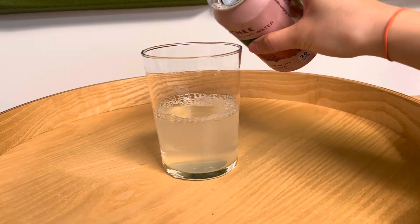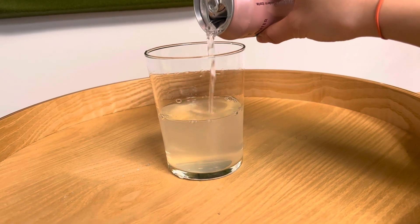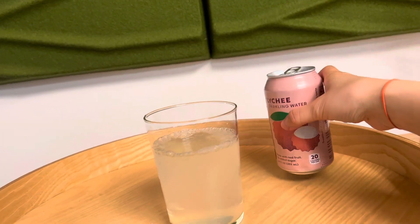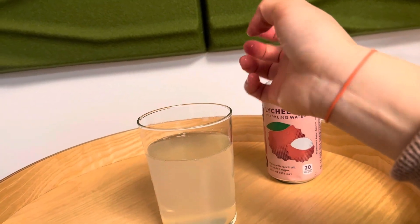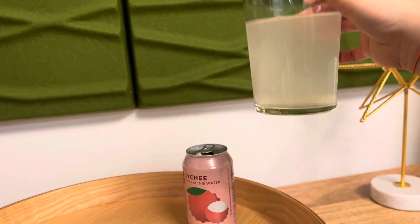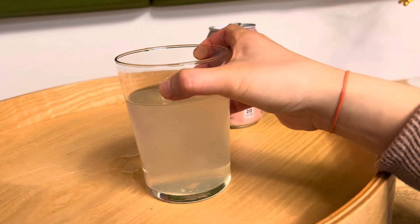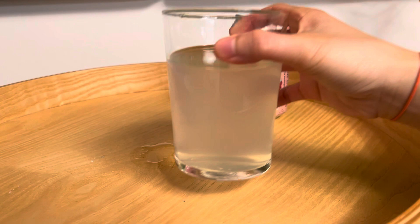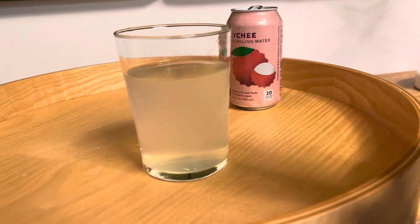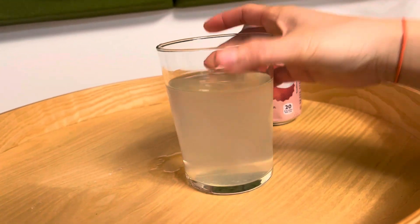Wow! Should I just pour the whole thing in? Oh yeah. Wow, that looks like real lychee. That does look like real lychee. Oh my gosh, I can't wait to taste this. Wow, it's not — I thought it would be like soda. I was not paying attention to how bubbly it was. Is this carbonated?